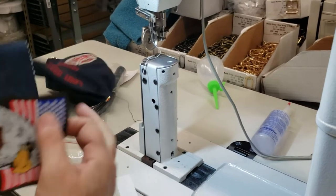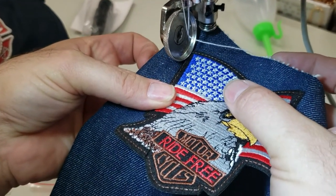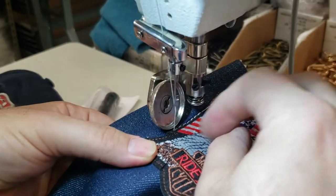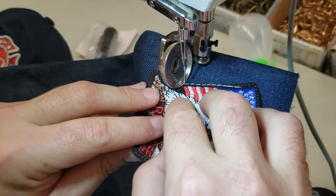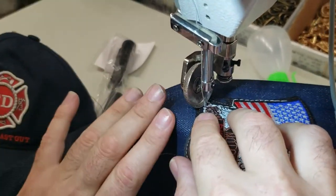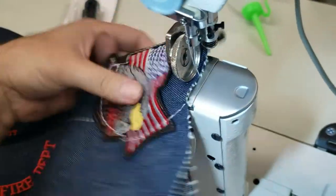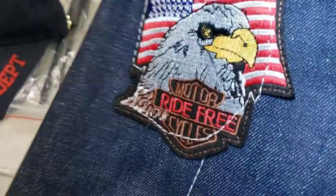In general, it's very easy to use this sewing machine for putting on patches. You go close, stop, and when you're very good at sewing you can just turn, and turn again, and turn again without stopping. You get the idea — it works. It's a great sewing machine for making patches.